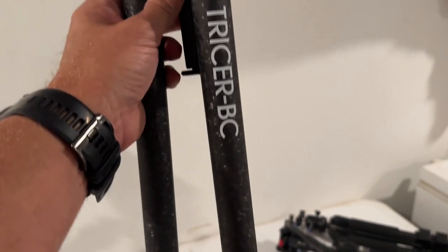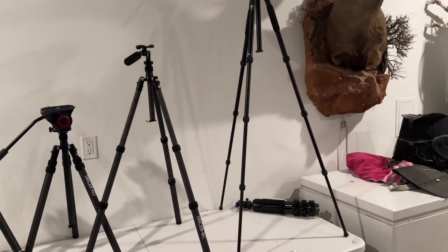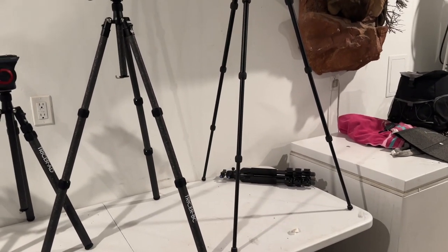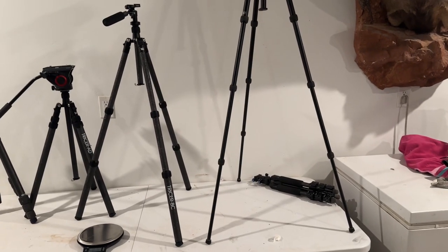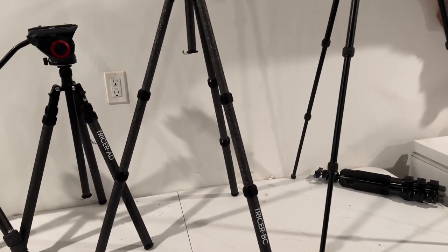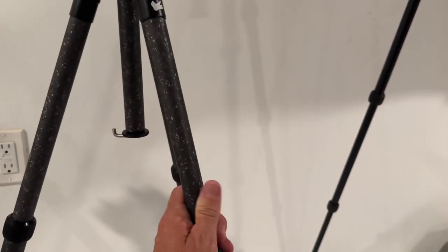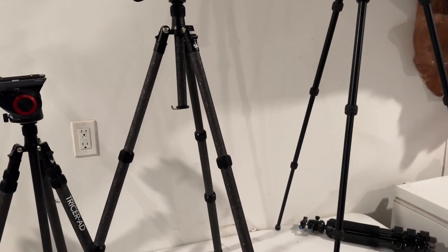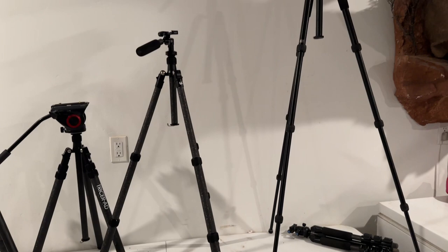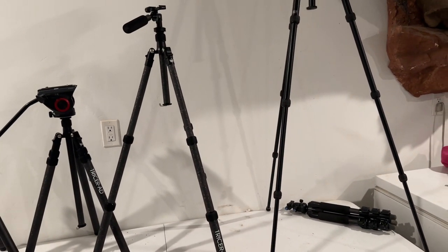Now I'm going to extend the legs and show you one other thing that just kind of tipped me over the top with this. The Tricer BC, I think it's like 42 or 48 inches high fully extended — so it is a sitting tripod. But what I wanted to show you is, next to the Surrey, see how skinny the legs get as you extend everything down? They've inverted these legs, so your thickest, most sturdy leg sections are at the bottom of the unit. But even at the top, this is no slouch either. This thing's rock solid.